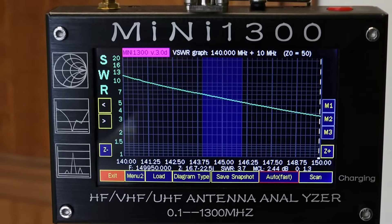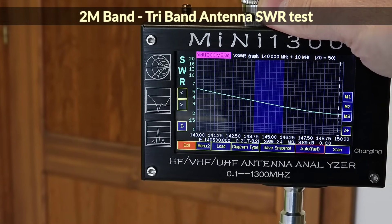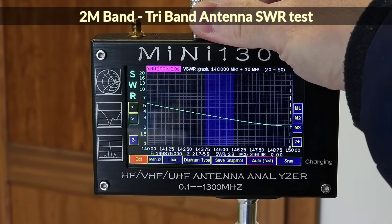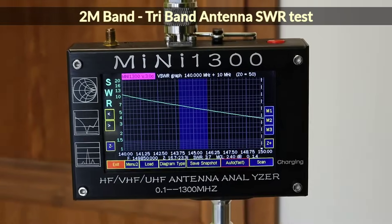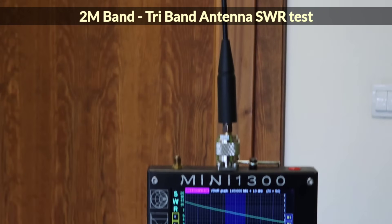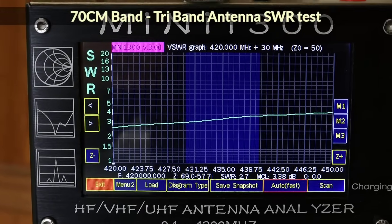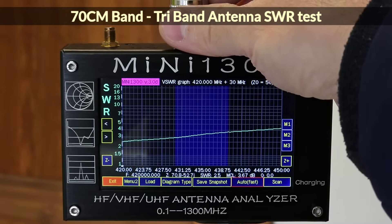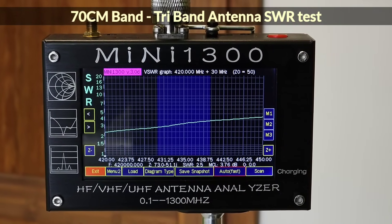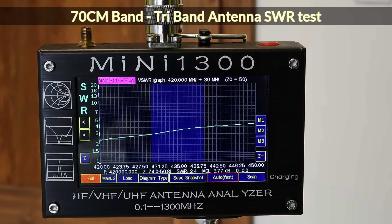I observed the same thing in the 2 m band — the peak with the lowest SWR is also shifted higher, but in this case I unfortunately don't see its minimum because it is outside the selected range. After touching the connector I also observed a shift of the curve towards the 2 m band. In the 70 cm band, the peak of the lowest SWR is below the band, and touching the connector causes the curve to shift downwards, resulting in a slight increase in SWR in the 70 cm band.